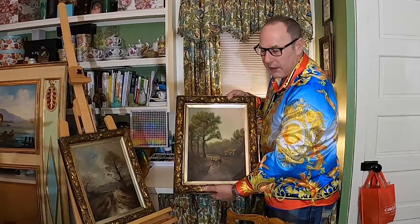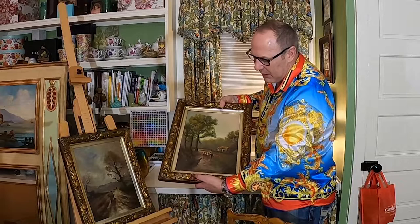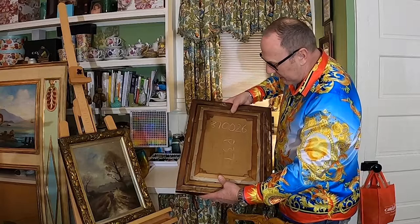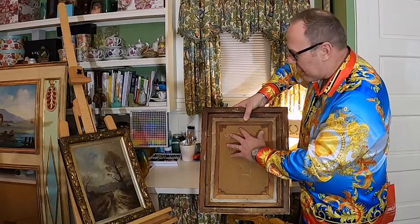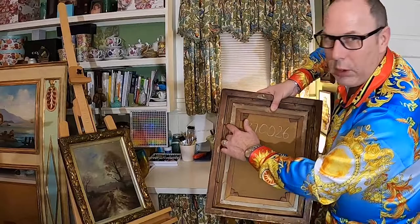There are a few tricks of the trade when determining age. The first thing you look at is the frame — this one would be from the 1930s, a Victorian era frame with oak leaves and thistles. On the back, the canvas typically gets darker with age, as do the stretcher bars. And if you look closely, it has little hand-wrought nails, which indicates it's probably from around the 1930s — the Depression era.